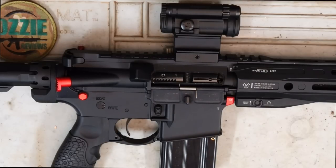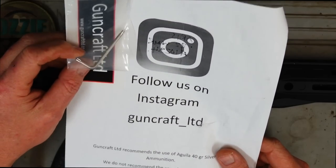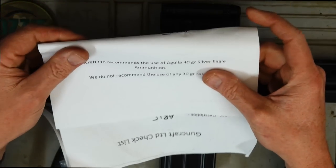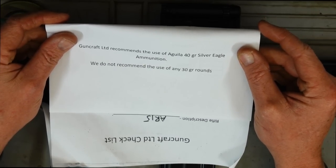Hey guys and welcome to Aussie Reviews. Today I'm checking out the Guncraft AR-15 in 22 Magnum. First of all, I'll show you what it comes with. We've got a sheet of paper here just with an Allen key, a sticker, and a little bit of information at the bottom here,